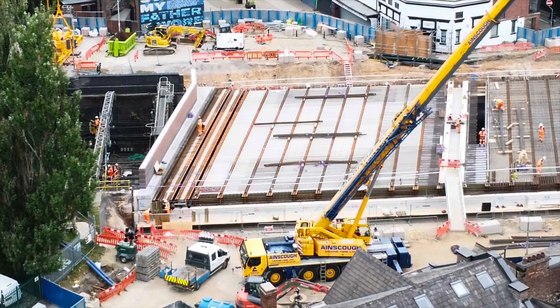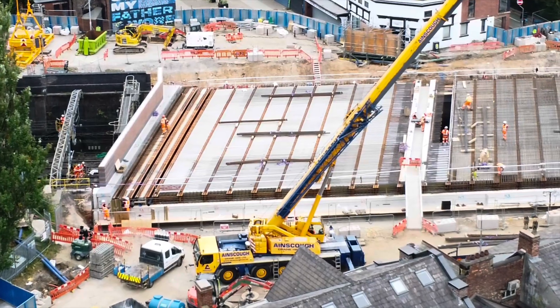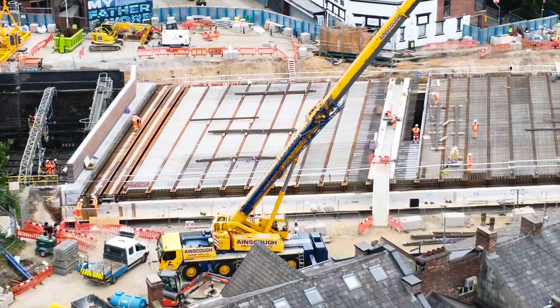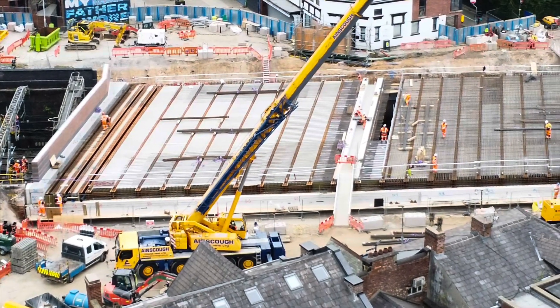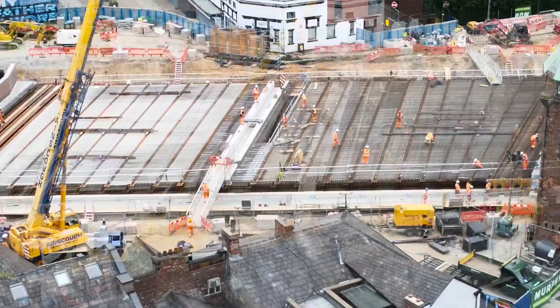Some considerable progress has been made since my last video. On the last one there were quite a few gaps between the main bridge beams. On this video today I'm not actually anywhere near the project with the drone — I've got it on 3x zoom because I didn't want to get too near with the cranes operating. So if it is a little bit more bouncy, it's because it is on 3x zoom on this one, so I apologise in advance.